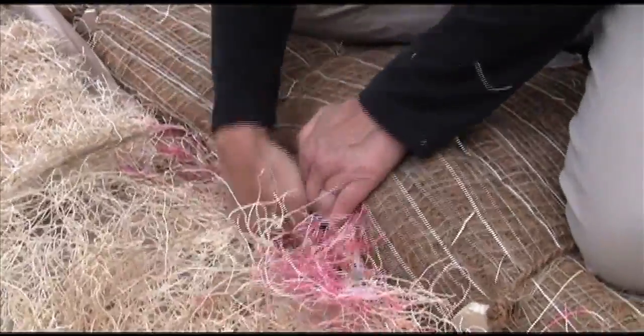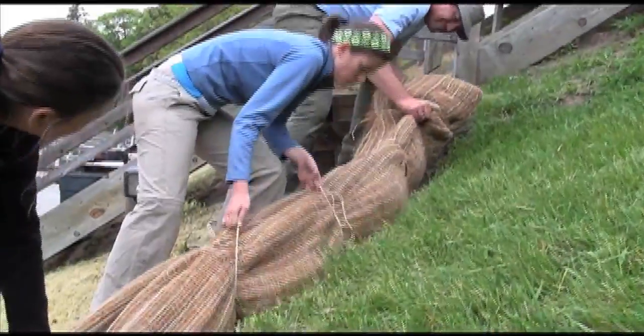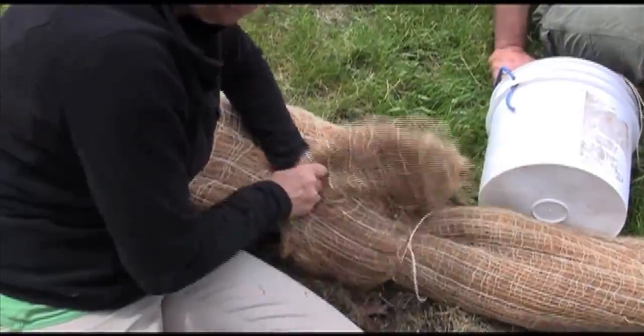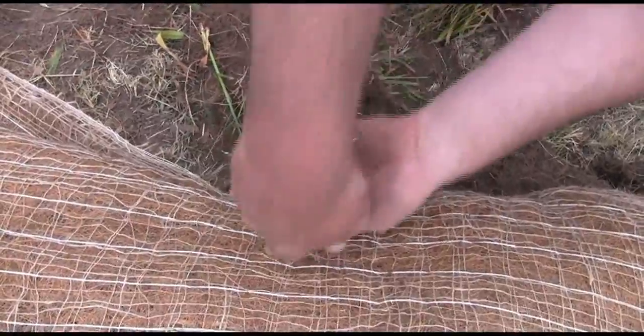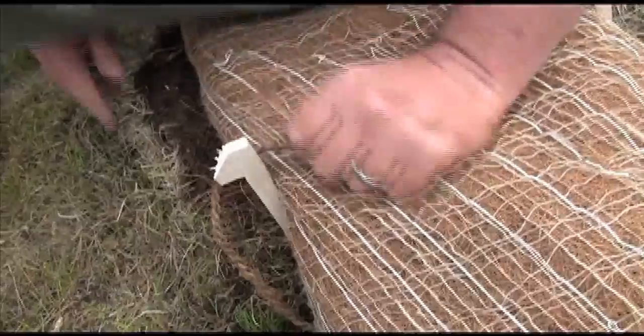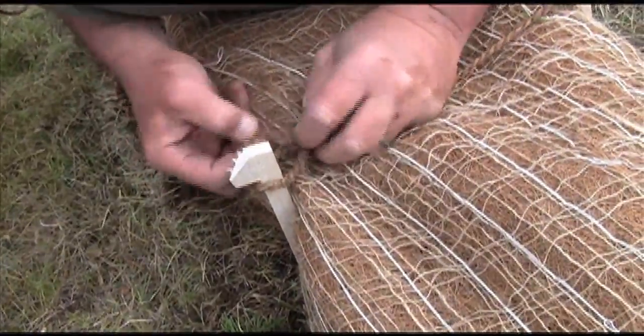Put down erosion control fabric before you install the soil wrap. Arrange the rolls in place and join them at the ends. Secure the logs with 12-inch wooden stakes at 2-foot intervals. The stakes are inserted halfway in the ground, tied to each other with 3/8-inch hemp rope, and hammered in completely.